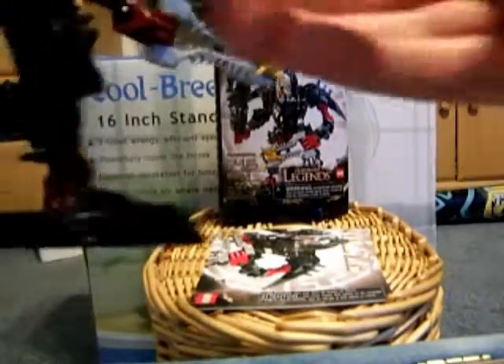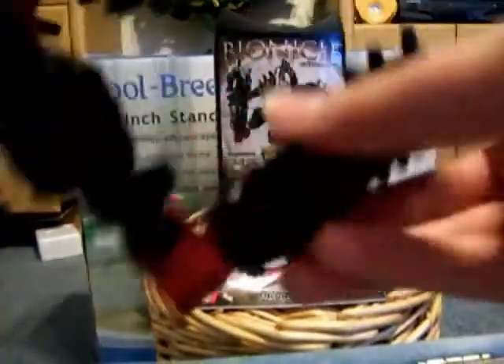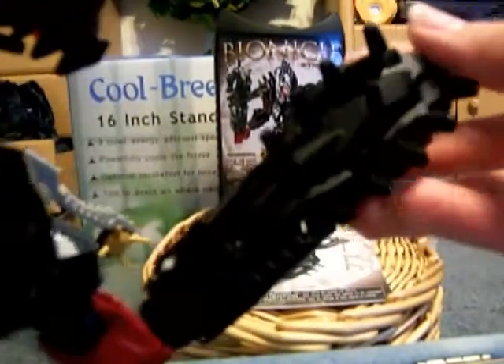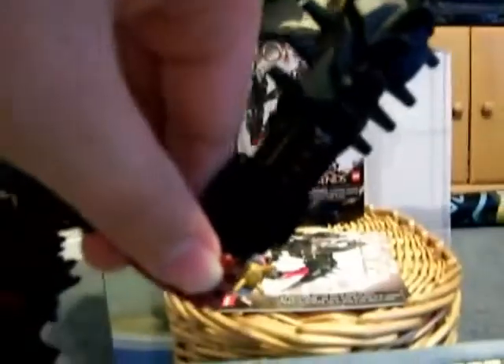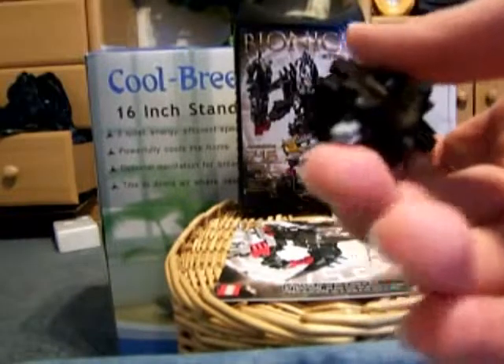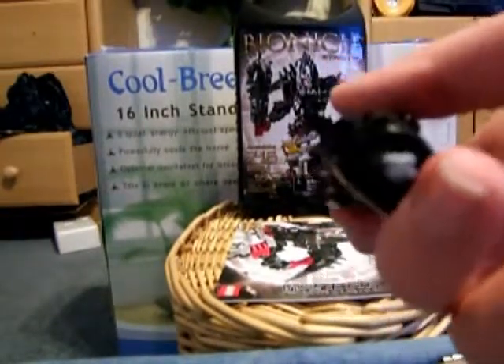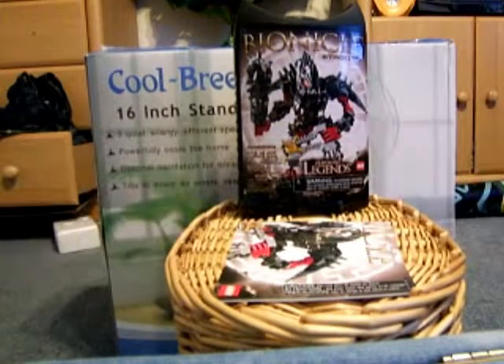He has this huge club right here. One other YouTuber said that he thinks Stranius is the first Bionicle to have a spiked club. The club is actually two different pieces, and I don't know why they couldn't just make it one piece and put a built-in cross axle on the bottom. Sorry for moving the camera.